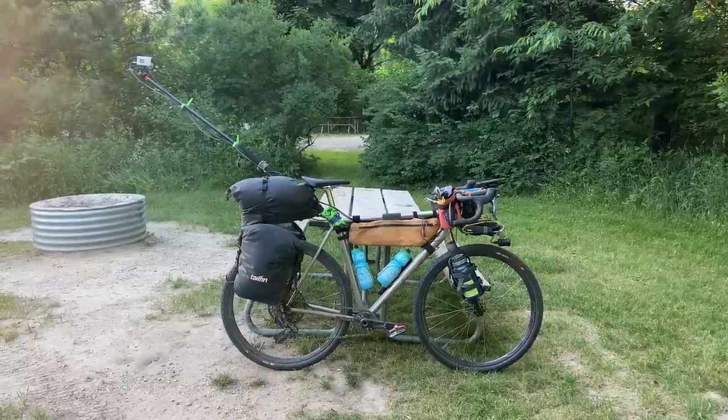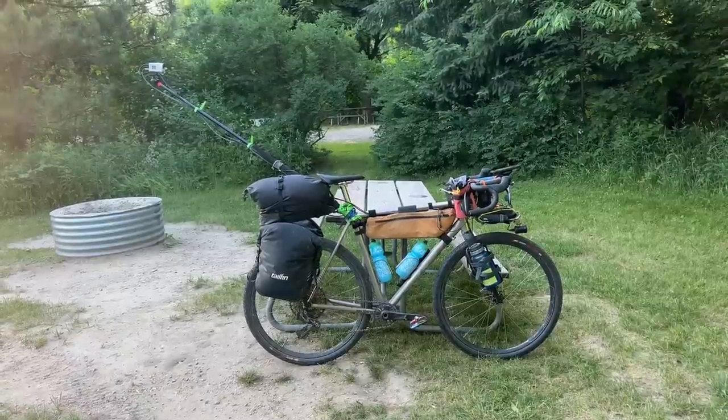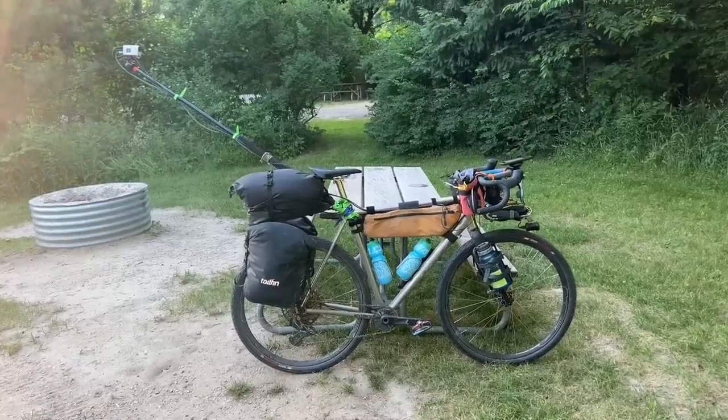Hey, this is Terry B and I have been traveling across the country on this bicycle and I want to tell you a little bit about it. We are at the end of week two. We are in Michigan. We started in Brooklyn, New York. We've been living off our bicycles.